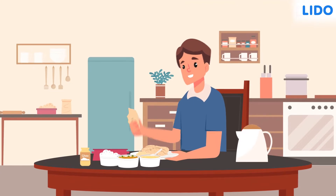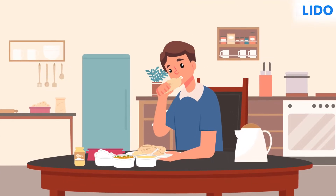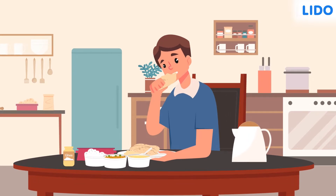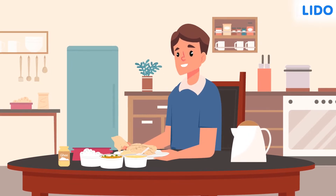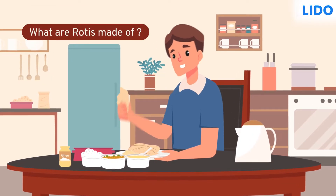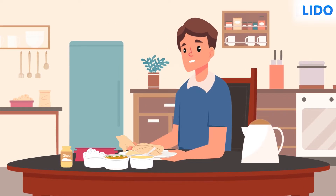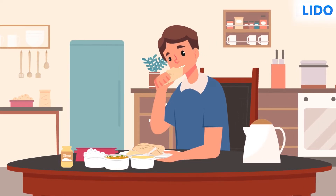Hey guys, Devans just ate his lunch and he may have overeaten a little. He blames all the ghee on the rotis for making them delicious. So, what are rotis made of? Rotis are made out of wheat. Let's understand the journey of wheat from the farms to our plates.